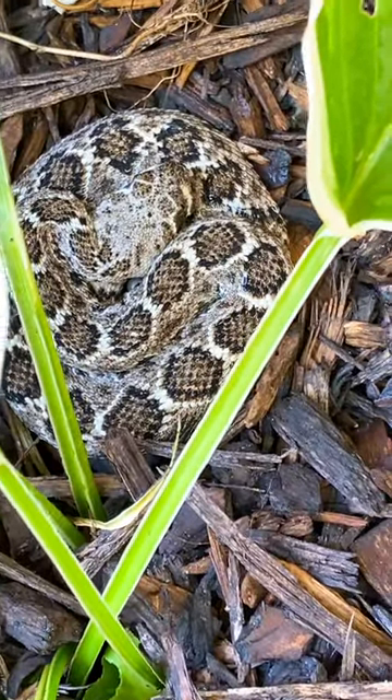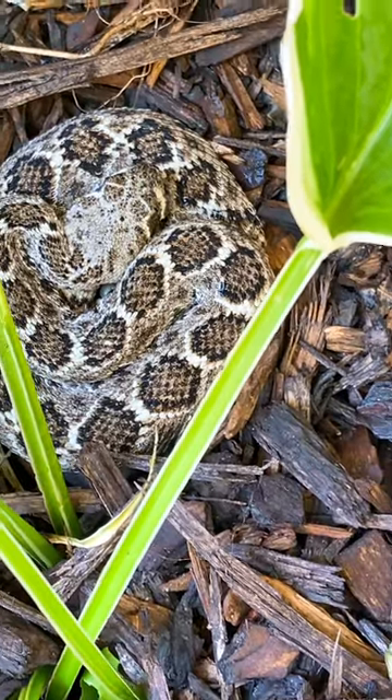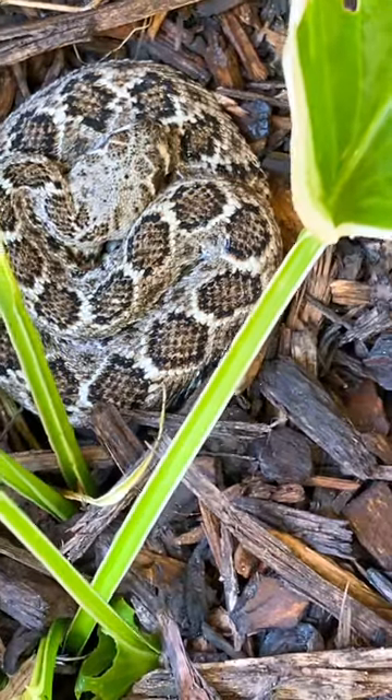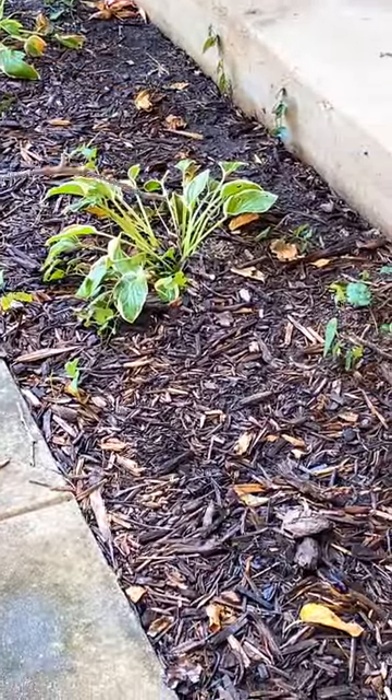Wow, look at that guys. I say it's a diamondback, but we're looking it up. What's the plan? We just leave it alone?